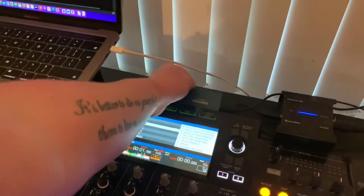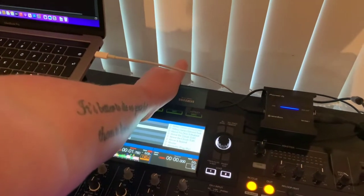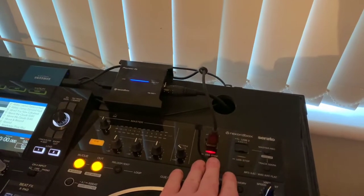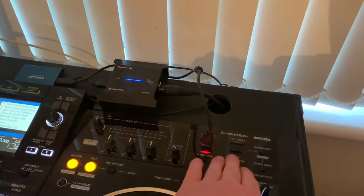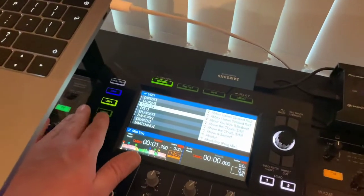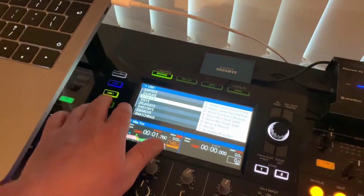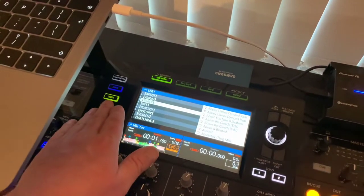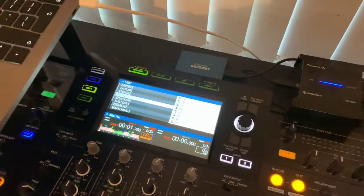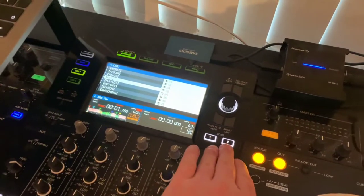I have a hard drive that has about 4000 tracks on it. To the right of the unit you have USB 1 and USB 2, which corresponds with your selection inputs here. You just simply select USB 1, scroll through, find the track that you want, and then load it up to deck 1 or deck 2.